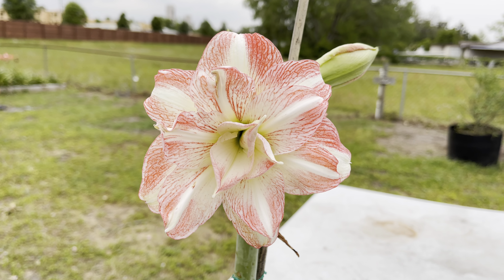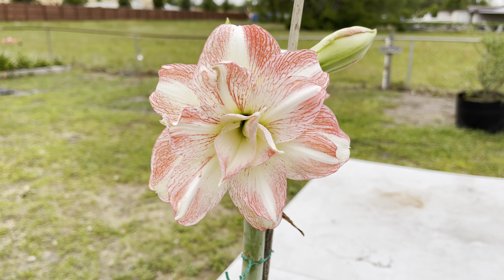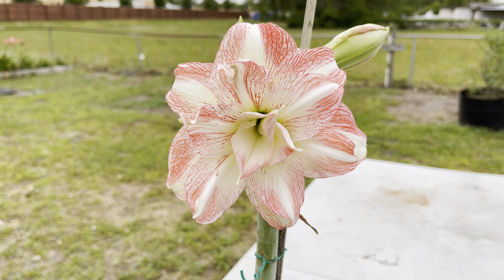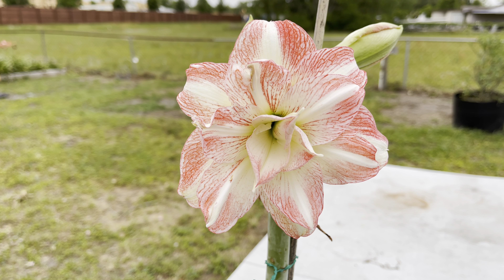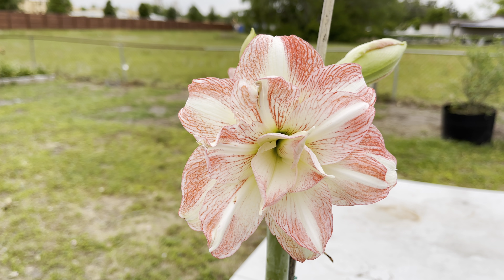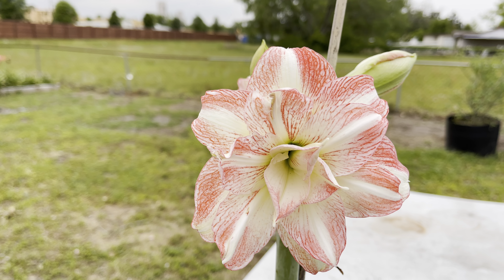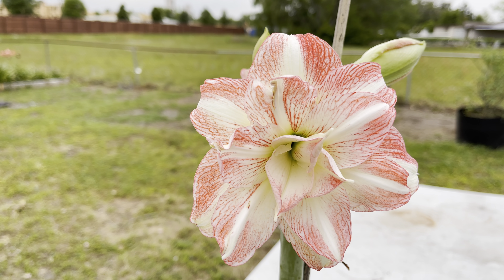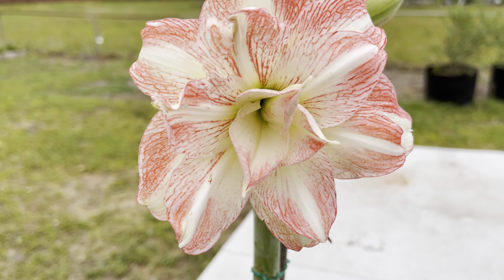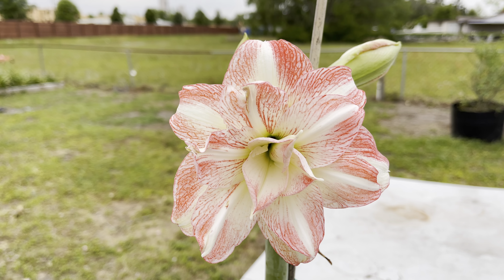Hello YouTube! Wanted to share this Meguiar's double with you by the name of Cornucopia. It's an older double from Meguiar's, but it's a very unique flower. It doesn't have the best form right now — it's kind of a peach, apricot color with a green throat in there, and the flowers are usually much larger.